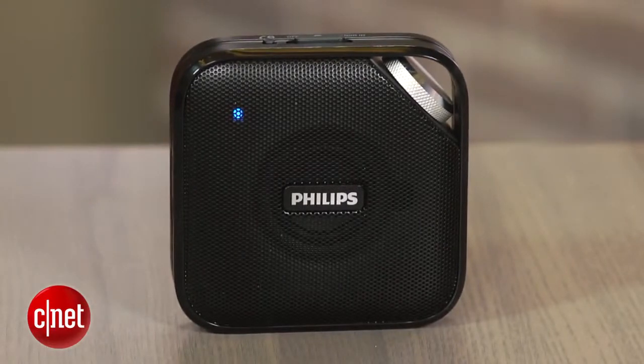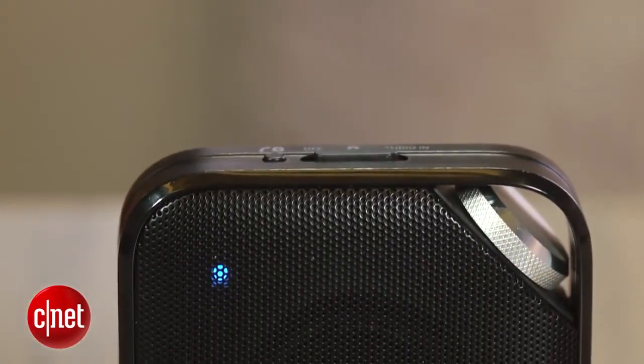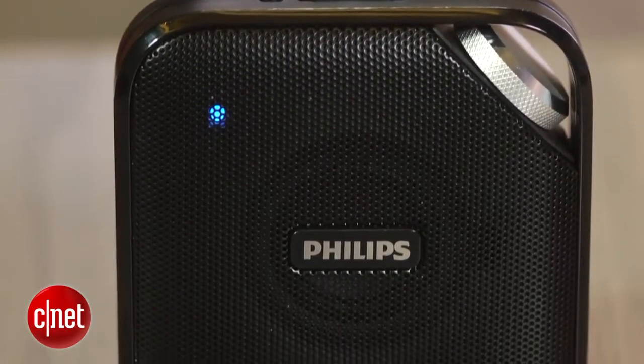The Philips BT2500 is a very compact, slim wireless Bluetooth speaker that retails for $49.99 and has built-in speakerphone capabilities. Hi, I'm David Carnoy, and the BT2500 is one among many inexpensive mini Bluetooth speakers to hit the market in the last couple of years.